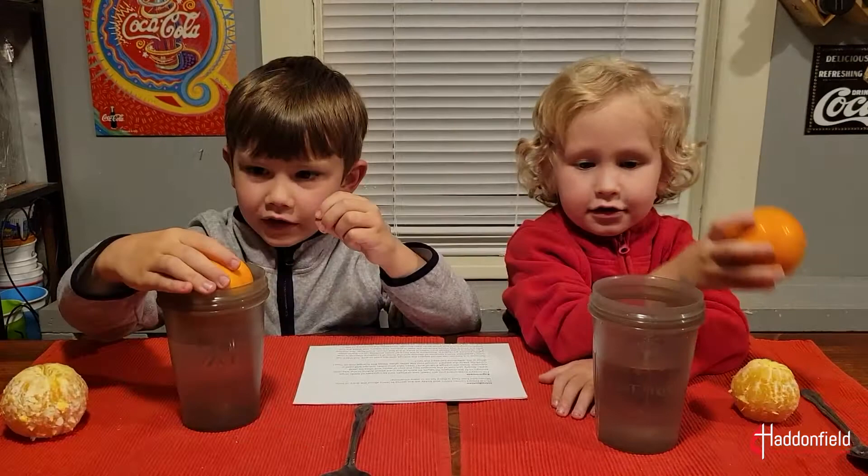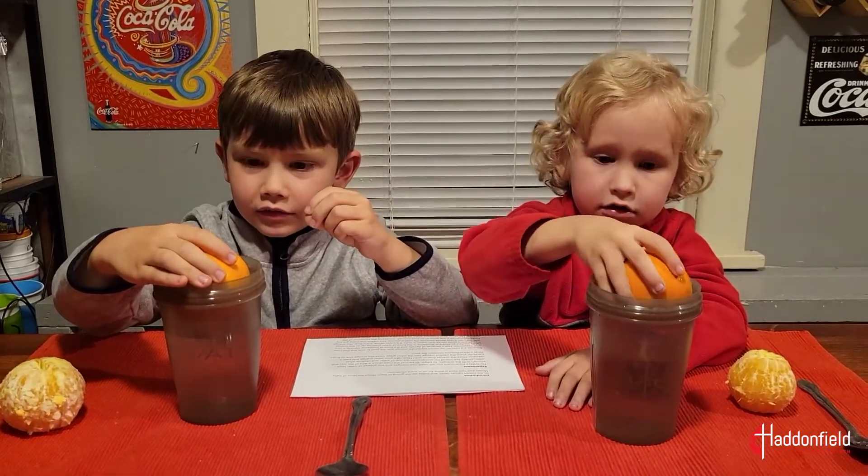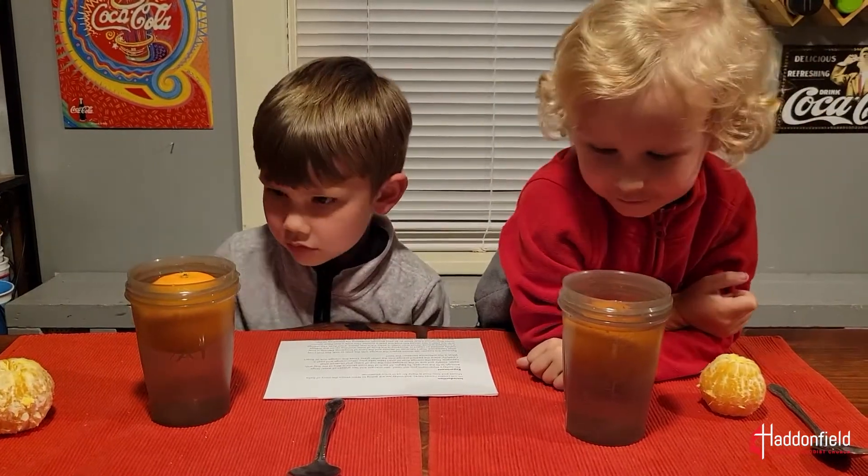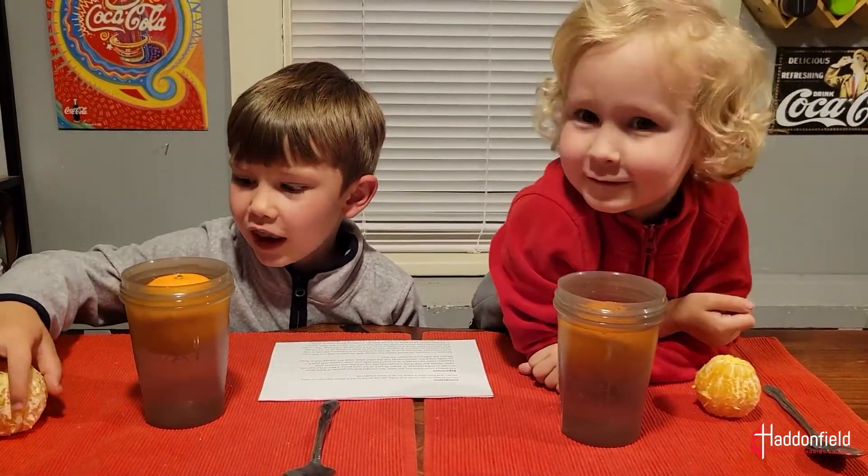Let's see what happens. Can I drop it in? Yep, what's gonna happen? Does the orange float or sink? Float.